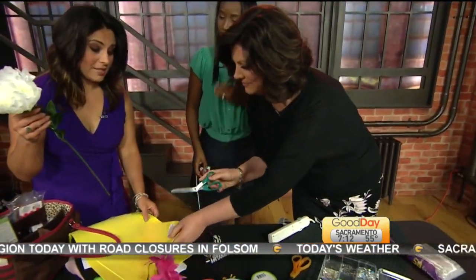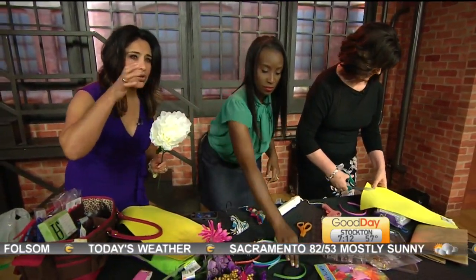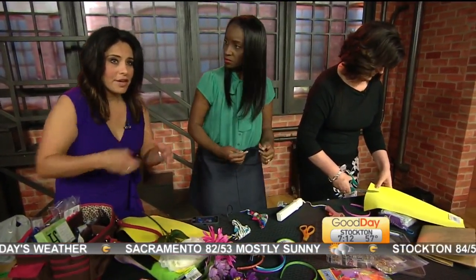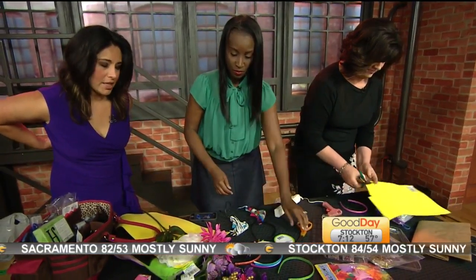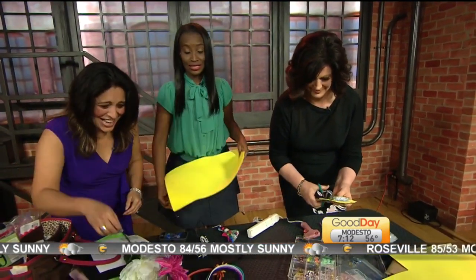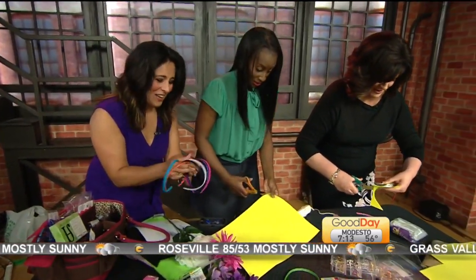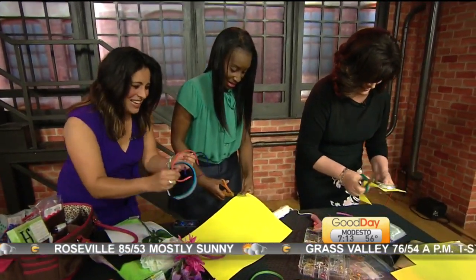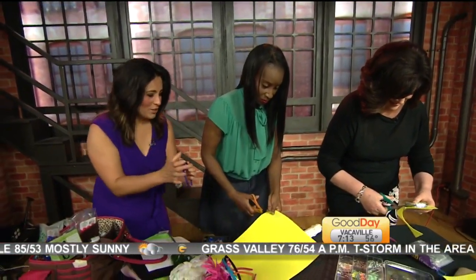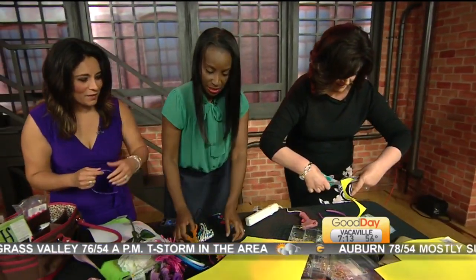Look at this — we can make a plate-type thingy. Yes! On that PC I pulled up the picture so you can see the base of it. Hold on one second. We have a little base of it. I'm trying to make a little base of it. We are going to do a little circle. There you go — that's a crafty one!